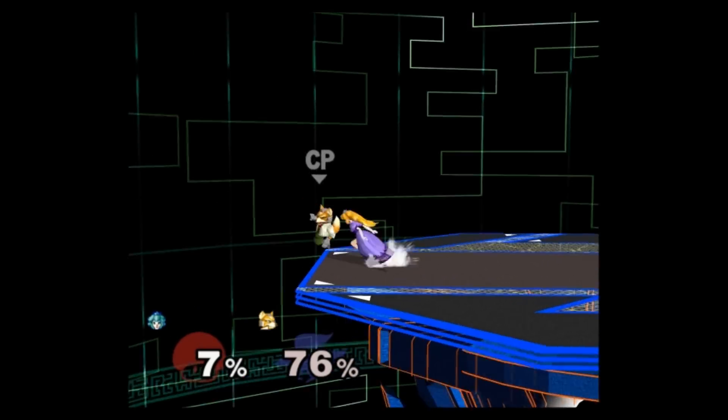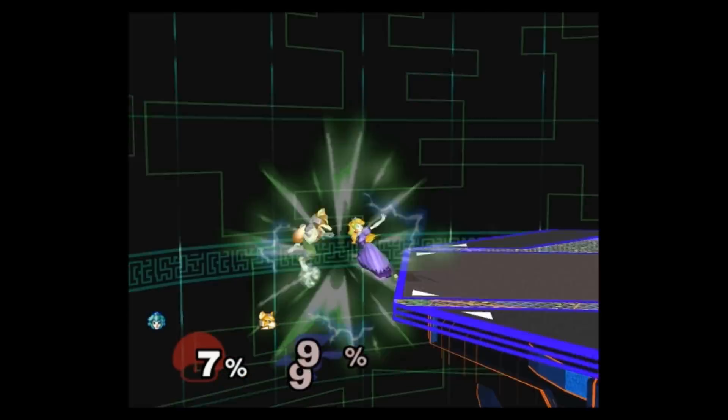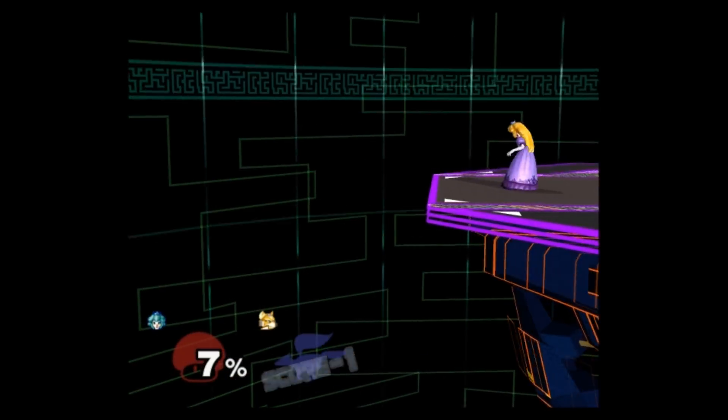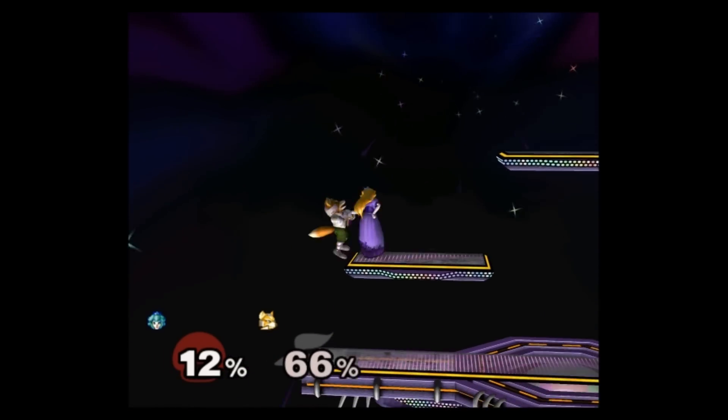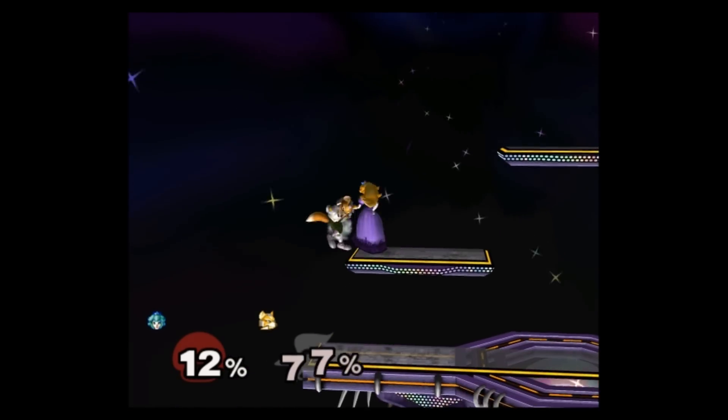G'day everyone, it's Quetz here and I've got some new tech for you to enjoy. This one I call Buffet Float. When chain grabbing with Peach, you'll sometimes encounter a situation where your opponent will DI offstage or off a platform.